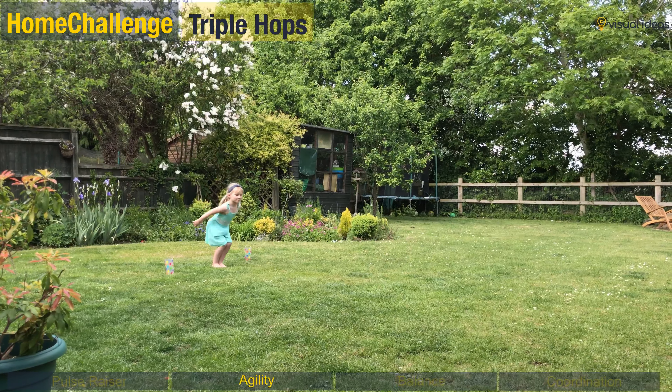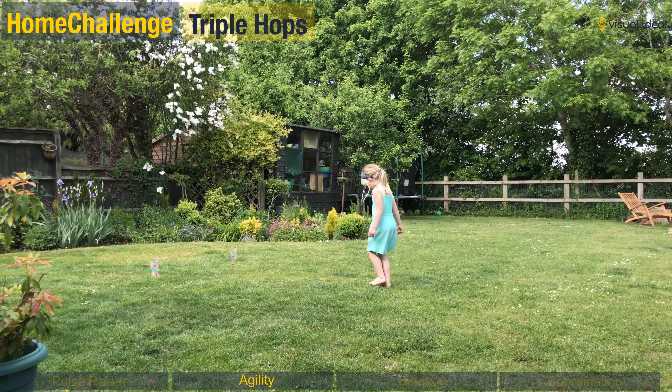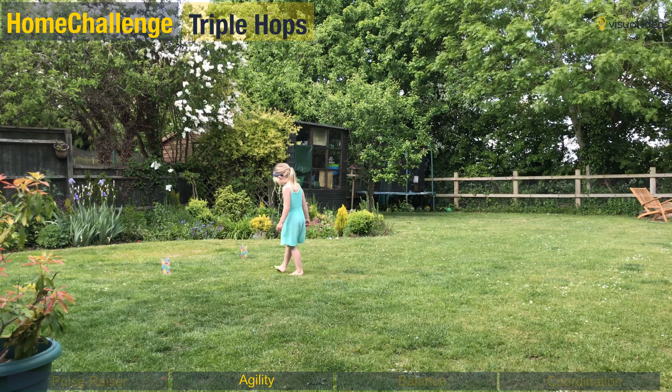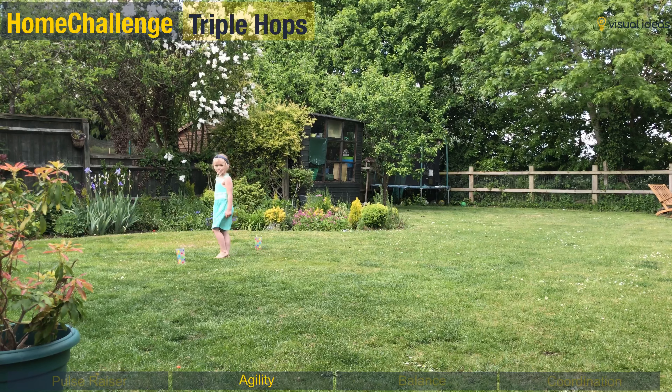For agility we're doing triple hops. You need to jump with both feet together, do three jumps in a row and see how far you can travel. Turn around, walk back, and count your steps — that will tell you your distance. Have another go and see what your personal best can be.